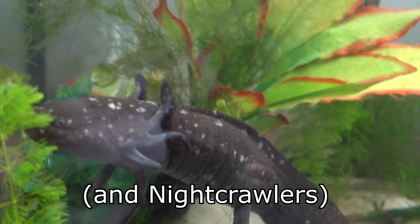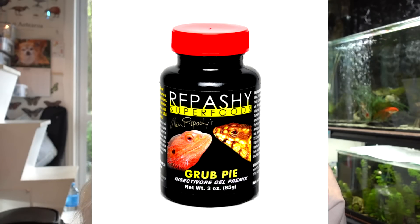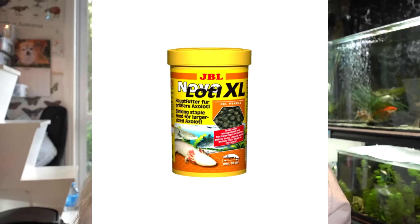What you can feed them are healthy options: earthworms are the best thing to feed axolotls. Repashy grub pie is also very good for them. Axolotl pellets are good as well. You can also feed them frozen bloodworms and frozen brine shrimp as a treat.